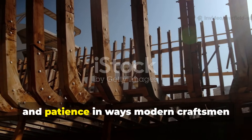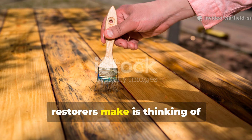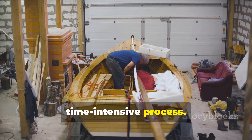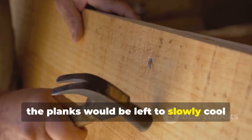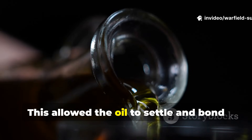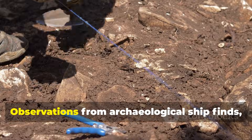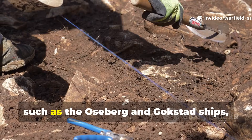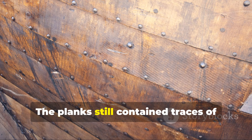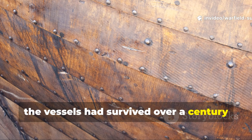They combined heat, time, and patience in ways modern craftsmen rarely consider. One of the biggest mistakes modern restorers make is thinking of waterproofing as a quick fix. The Vikings treated it as a time-intensive process. After initial immersion, the planks would be left to slowly cool and cure, often in a sheltered area with controlled airflow. This allowed the oil to settle and bond with the wood fibers, enhancing its water-repellent properties. Observations from archaeological ship finds, such as the Oseberg and Gokstad ships, show that these techniques weren't accidental — the planks still contained traces of organic oils, and in some cases the vessels had survived over a century with only minor rot.